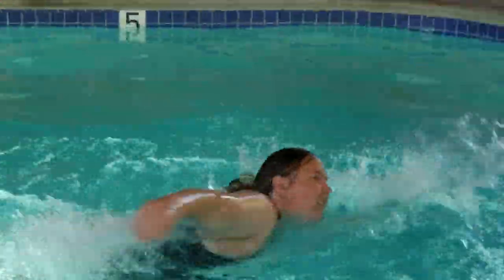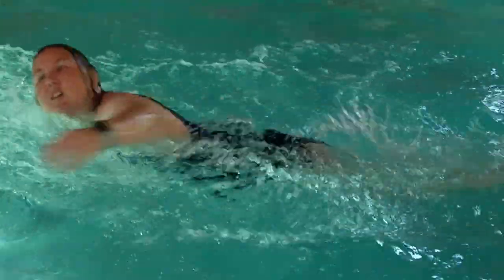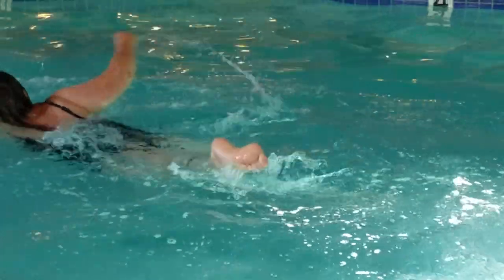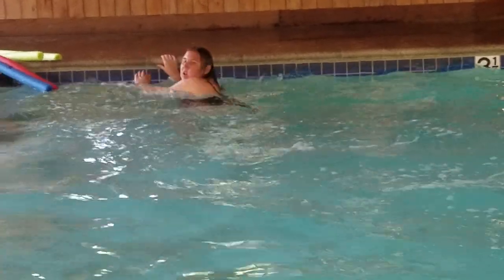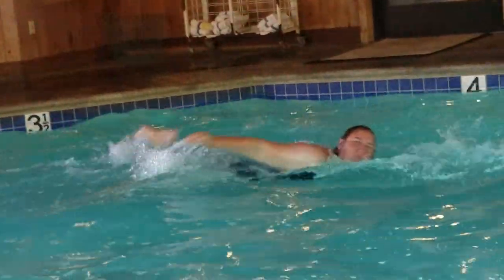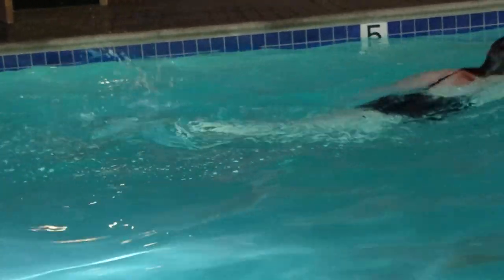Here you can see me just swimming. I love this for cardio — for me it's a full body workout. It works my arms. I try to kick but my legs are a lot weaker so they don't kick as much, and my arms provide most of the power. I used to grab a kickboard and just kick for a lap or two.